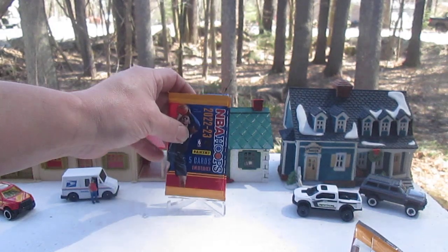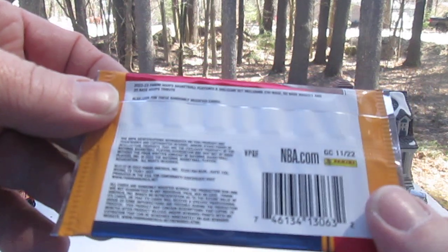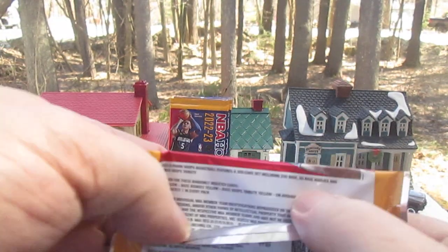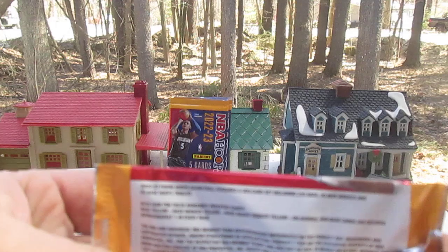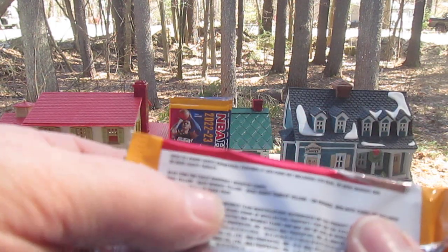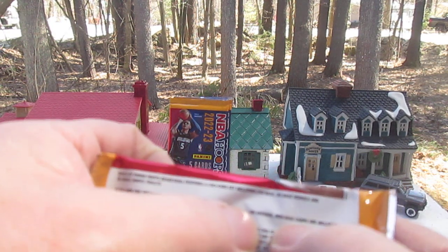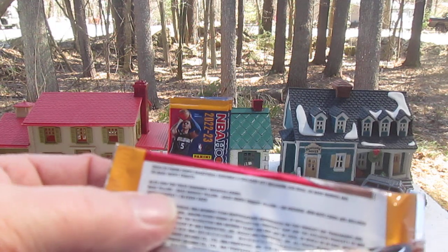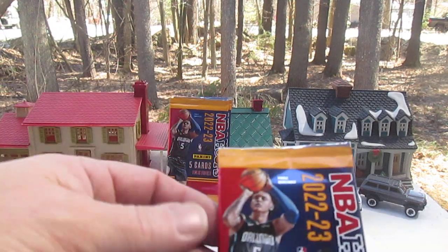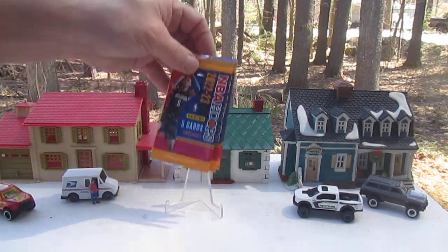Let's check the back of the pack — it usually tells you the odds of your inserts. Also look for these randomly inserted cards: Base Yellow, Base Rookies Yellow, Base Hoops Tribute Yellow. On average, non-base cards are included approximately one in every pack. So there's no relics or any autographs, which was kind of what I was assuming.